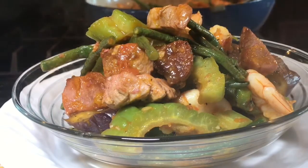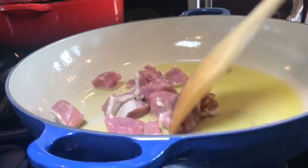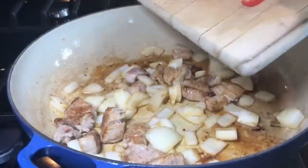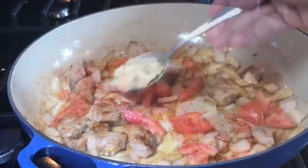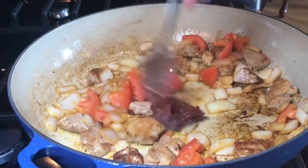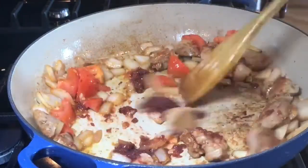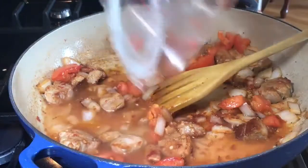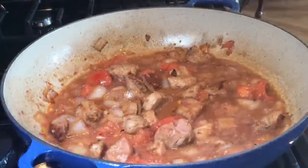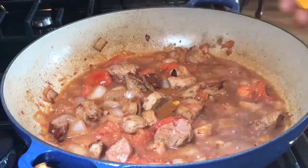Pinakbet or Pakbet — enjoy guys! Let's brown the pork pieces first. I'm using lean pork here. Adding onions, and after a minute add your tomatoes, one tomato, five cloves of garlic. Adding one big tablespoon of shrimp paste or bagoong and one-half cup water. It'll take about seven minutes to brown your pork, add all your aromatics and your bagoong.